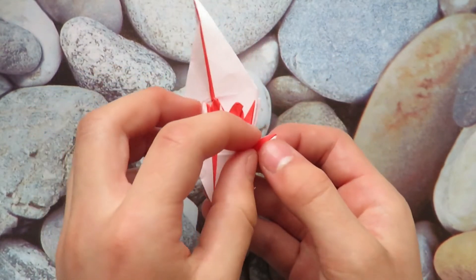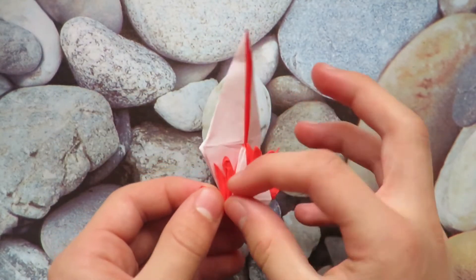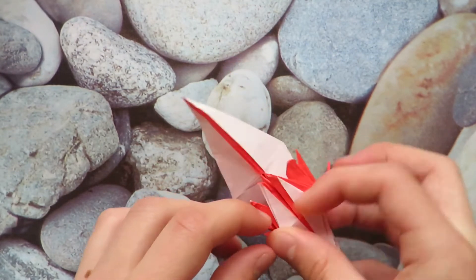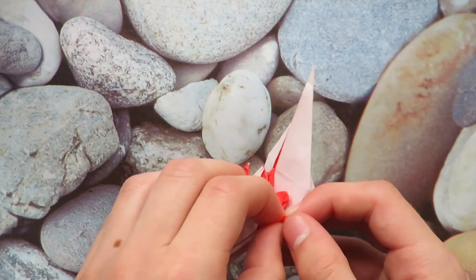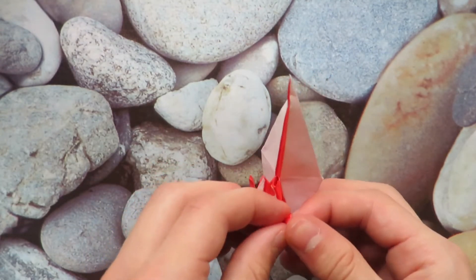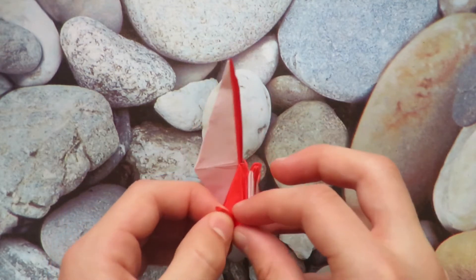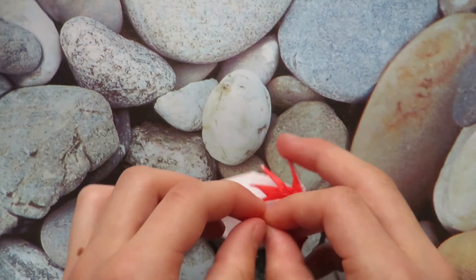Now it's the old pinch and curl routine — pinch the flap and curl it. Do that six more times. We're basically just shaping the horns to make them nice and curly. Make sure to do the top ones as well.